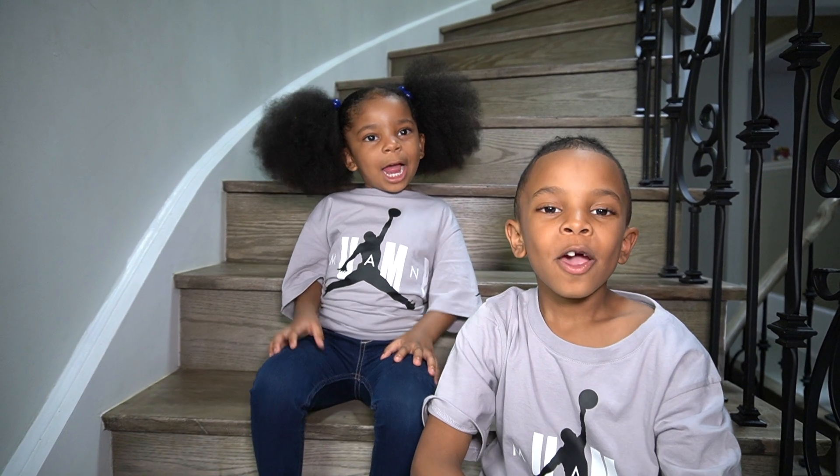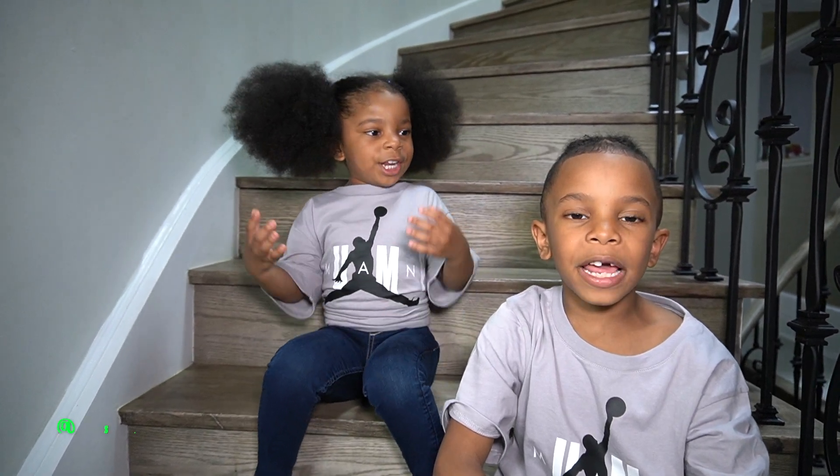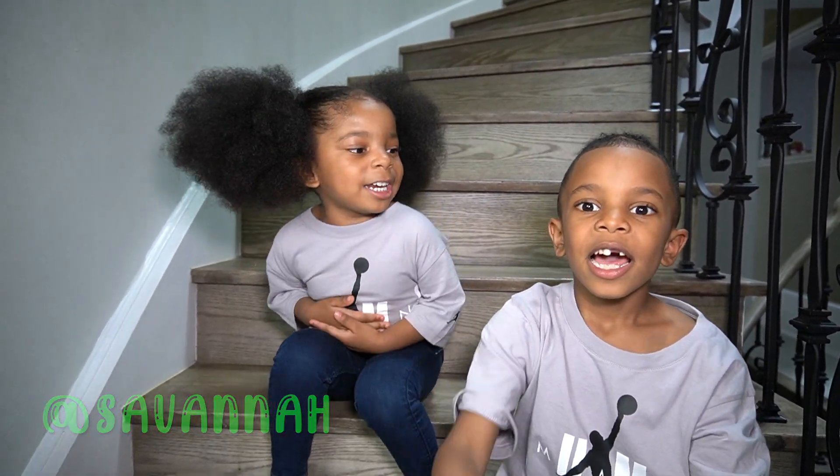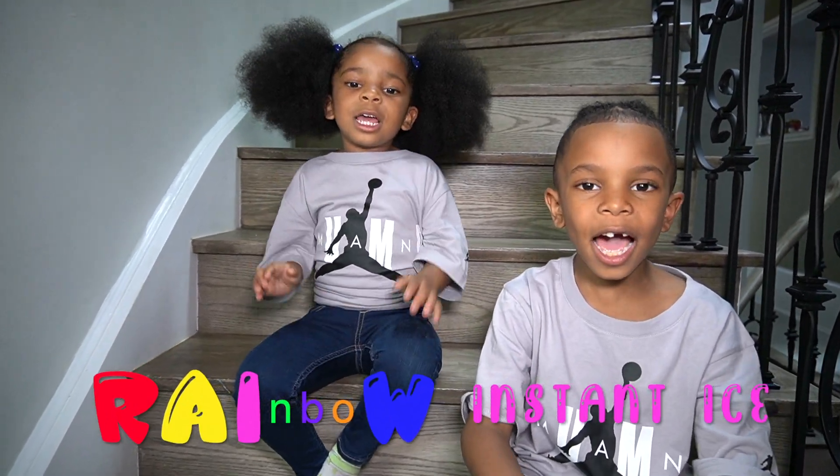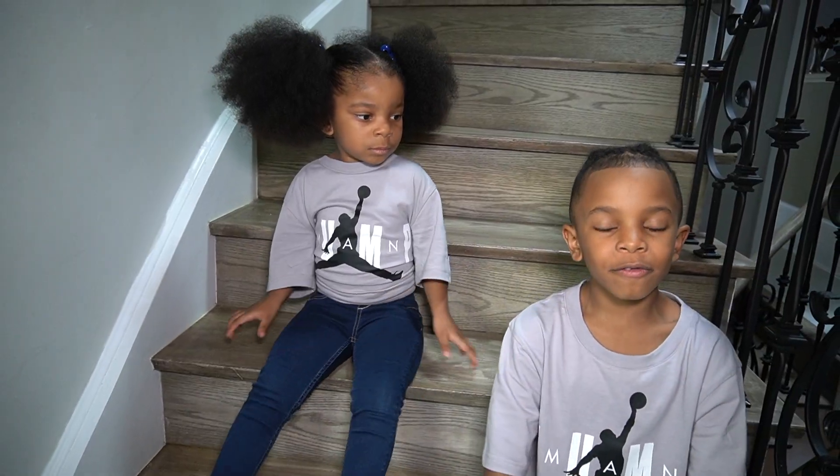What's up, Jamie Squad, and we're back in another video. I'm Savannah. I'm Jayden. Today we're going to do the rainbow instant ice. Let's get right into the video.